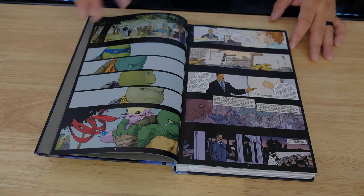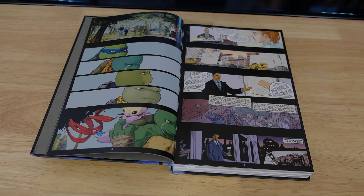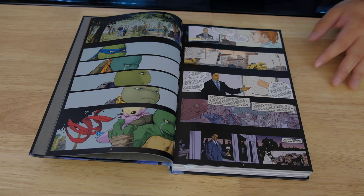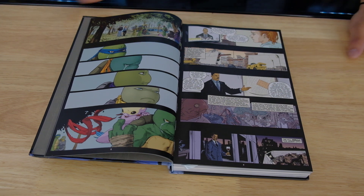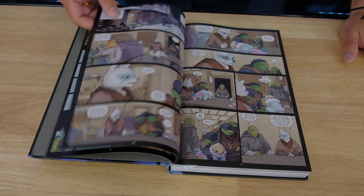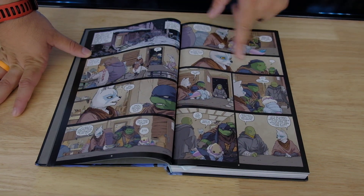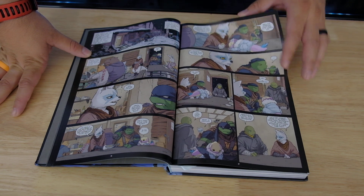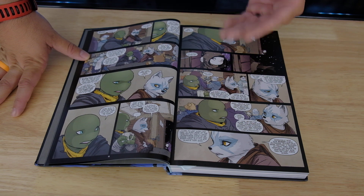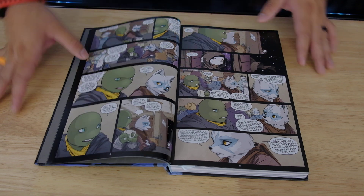So this series has been going on for a while, like I said, and it looks really cool, guys. I'm actually really wanting to dive into this series. There's been different versions of the Teenage Mutant Ninja Turtle comic books, but this is the one I actually want to read because the colors and the art style are really cool. The lines look really crisp. The colors look really nice. I like the black background, as you can see there.